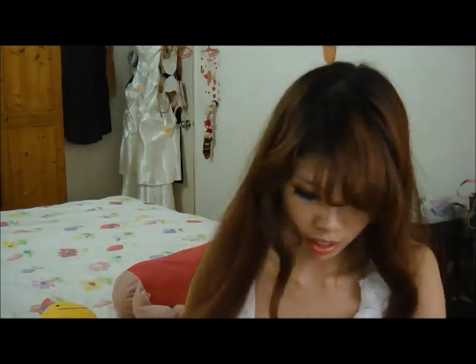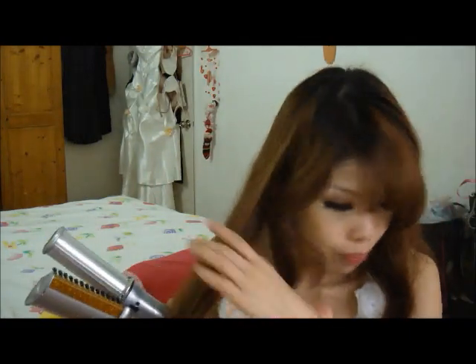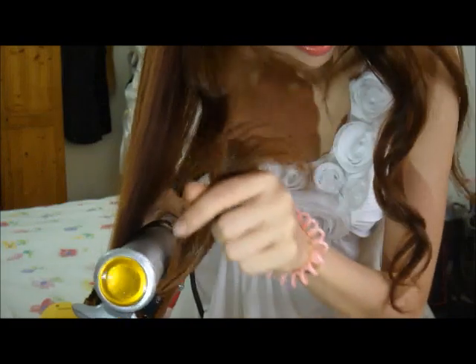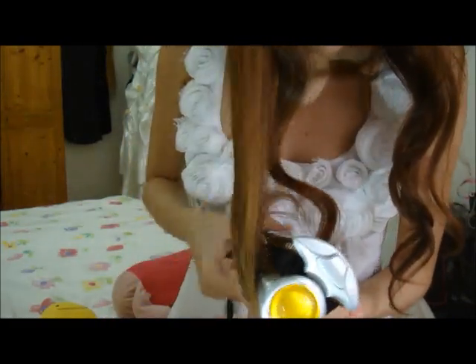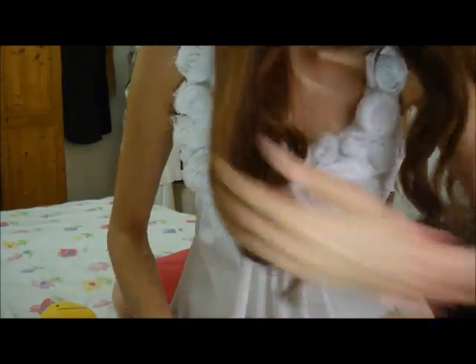This is basically straightening and volumising your hair all at the same time. So if you want curls at the end, what I like to do is just iron it inwards, like this. You get it curling in this way.